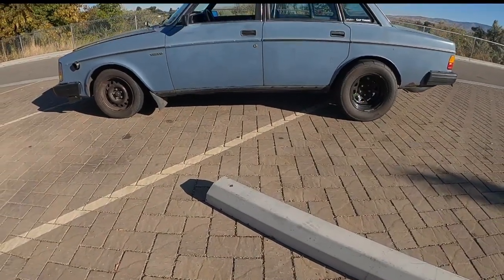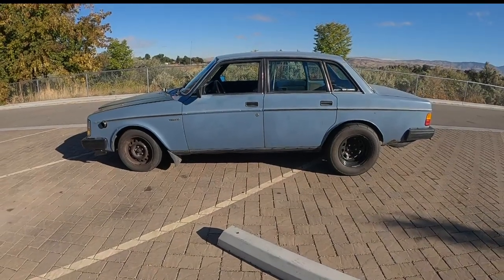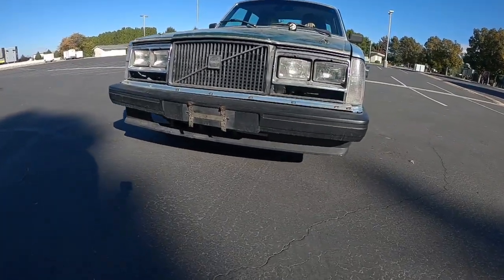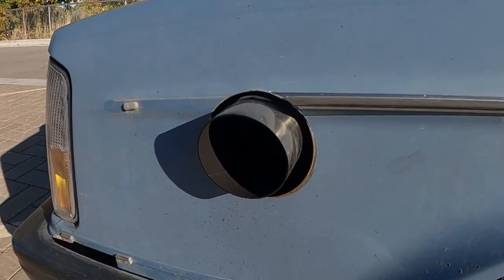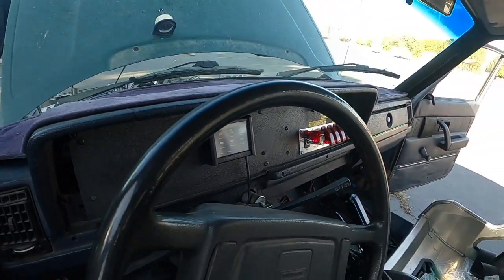The automotive world loves a good sleeper and you'd be hard-pressed to find a better example than this Volvo. At first glance, it may look like a pretty standard old Volvo 240. However, the more you look and the closer you get, the more things start to get a little bit suspicious. When you hear it start, a lot of questions get answered rather quickly.